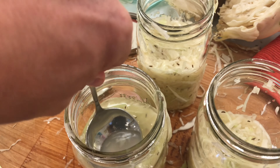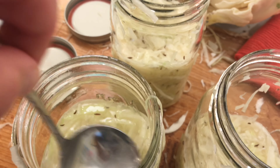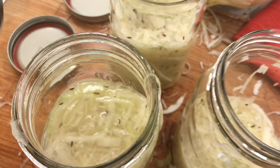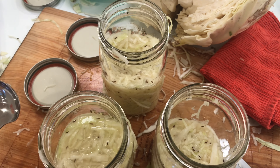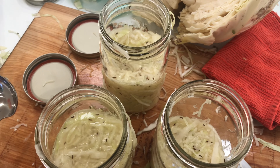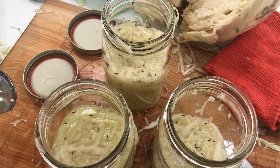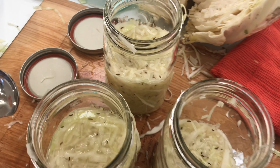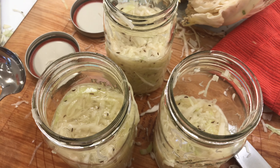Now comes the fun part — you get to make a mess! I've packed my kraut into these jars and you can see the liquid coming off. I'm going to keep packing it and extract more liquid. For the next 24 hours I'll watch it, and if I need to add more water I can do that. After 3, 5, 7 days as I taste it along the way, I'll know when it's ready for my hot dog.